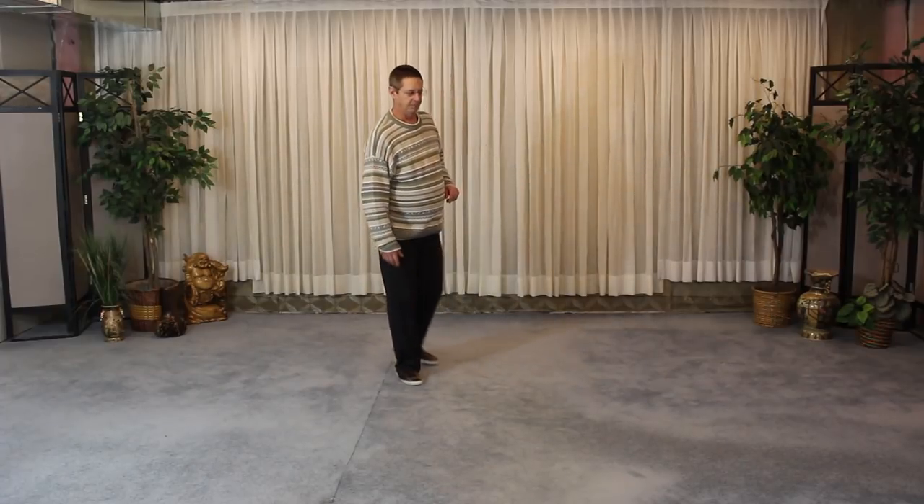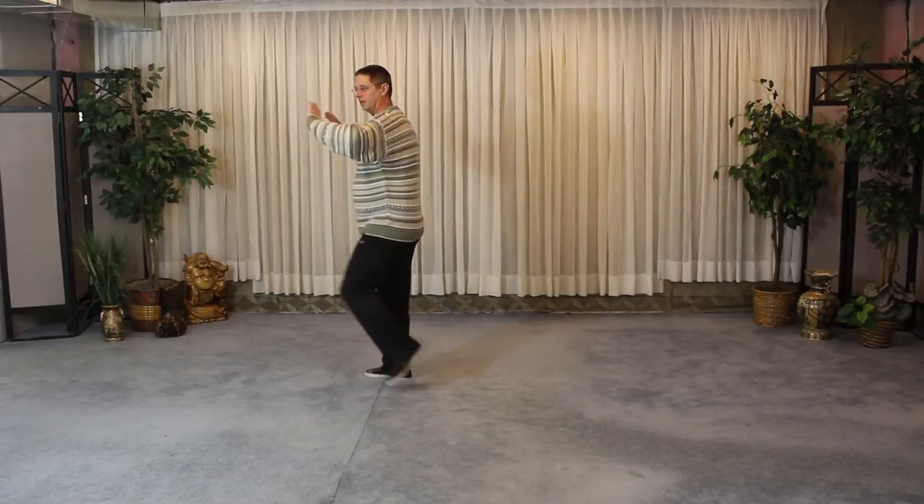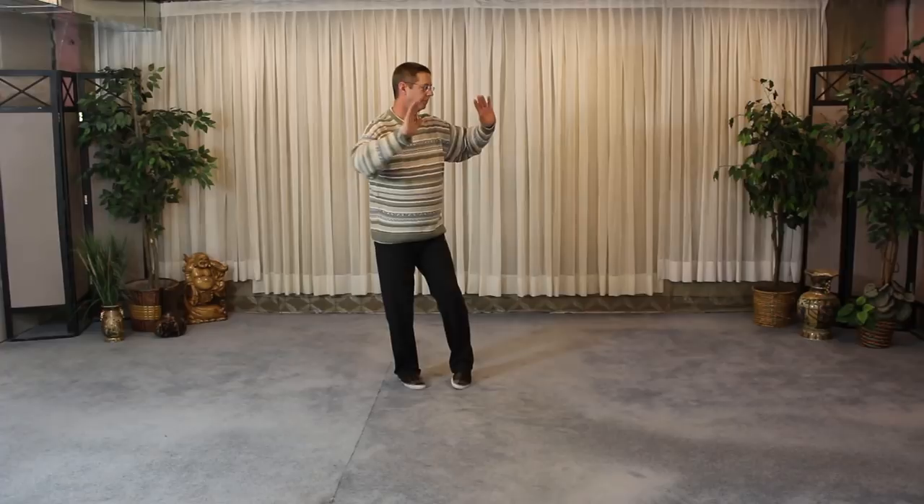We're going to start with getting into the brush knee. I wanted to make one little clarification — a viewer asked about stepping and how you make the steps when you're stepping out to do a move. We'll cover a bit of that because this is a great sequence to do it with — the brush knees and coming down from the kick. So we're going from the kick: the turn and kick with the left foot, and I'll do it sideways here so you can see what's happening as we go through it.